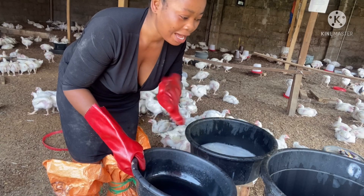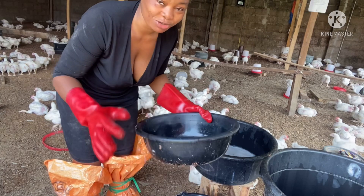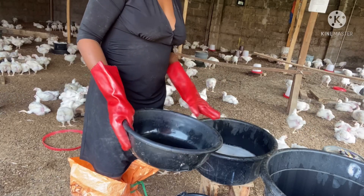Every chicken will get water from it, so I prefer to give them with this first before adding the individual drinkers. This rubber drinker is the last one I'll be giving them now.